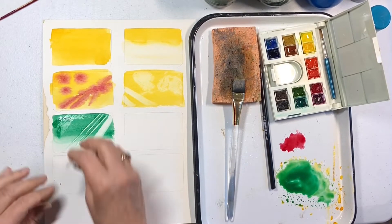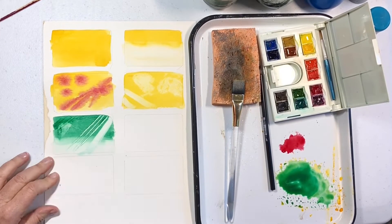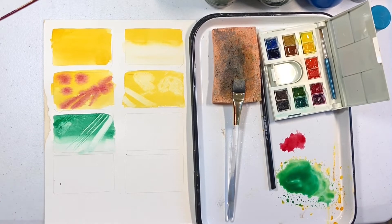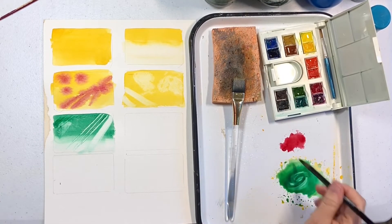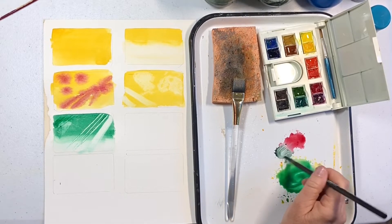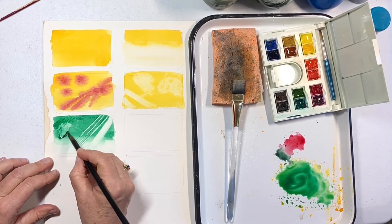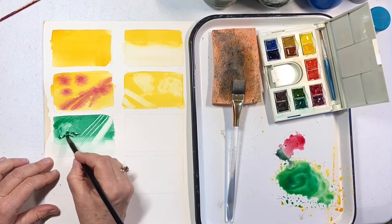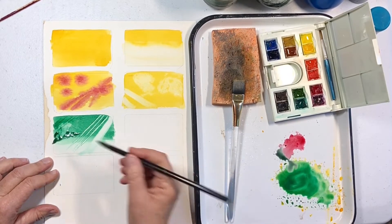I took a little paper towel and blotted it as we did above. Then you can take your calligraphy brush and add a little extra definition around the edge of that. Where you have blotted it, it's dry and will resist the paint. Where it's still slightly wet around the blot, it's a nice area to add some shadows in.